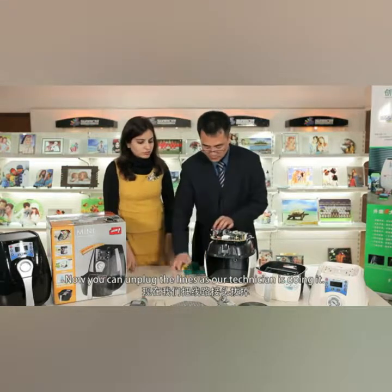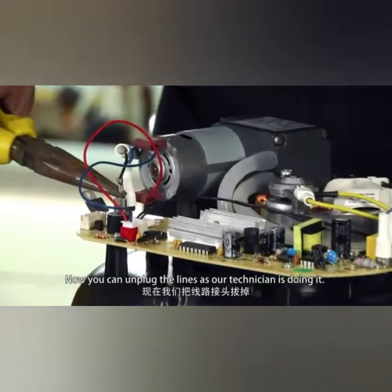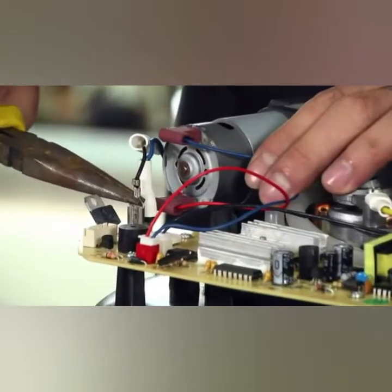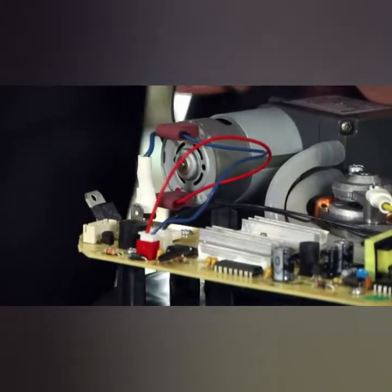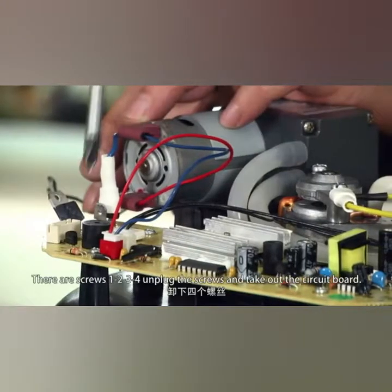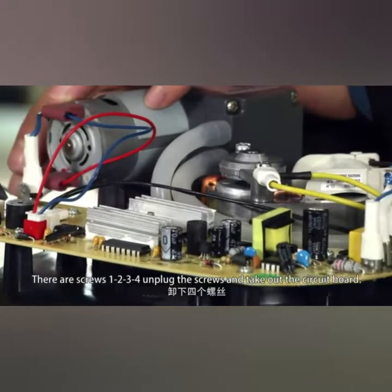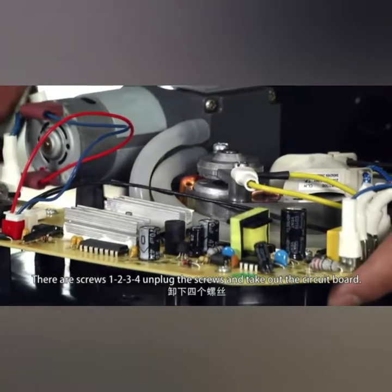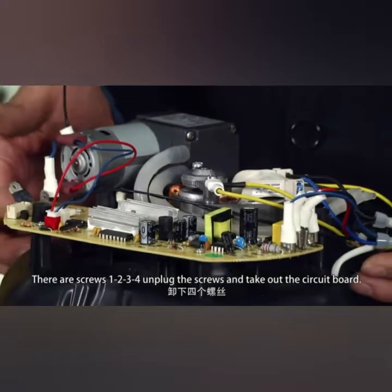Now you can unplug the lines as our technician is doing. There are four screws — one, two, three, four. Unplug the screws and you can take out the circuit board.